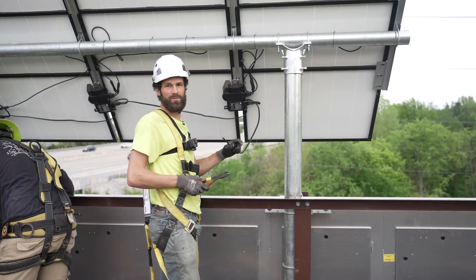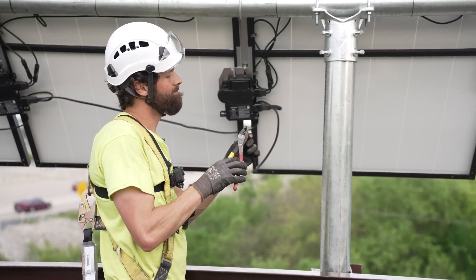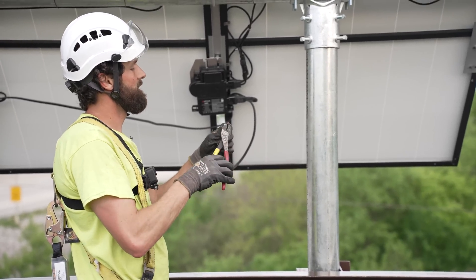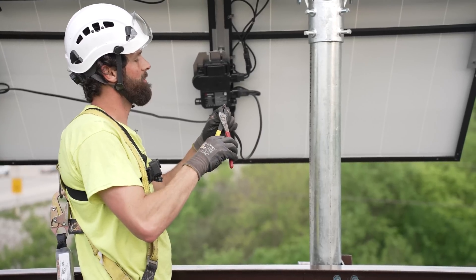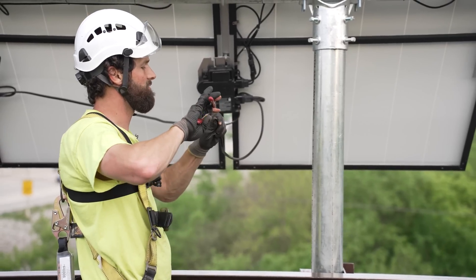We've got four Enphase micro-inverters, and this one needs an end cap. I'm going to carefully cut this back so the ends are sealed, because I don't have that end cap — it was omitted from the design. We don't usually use Enphase.